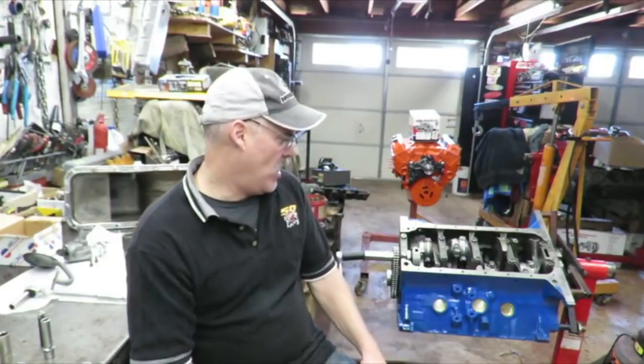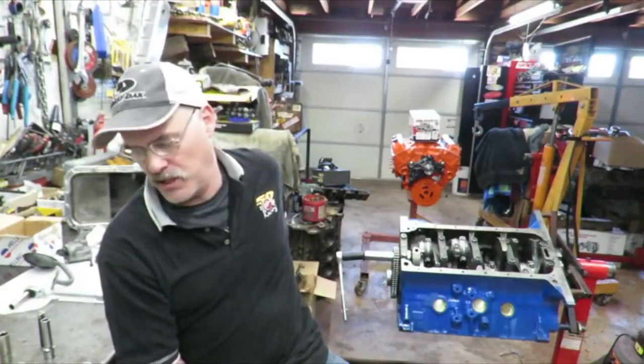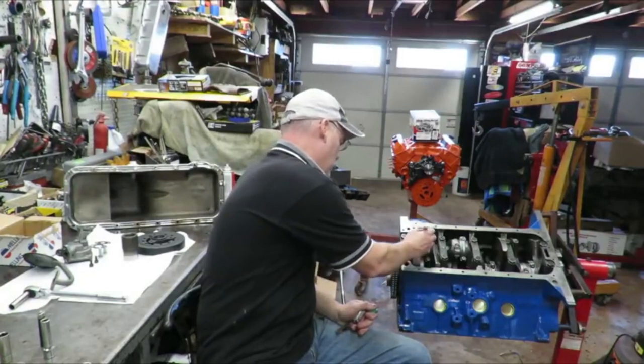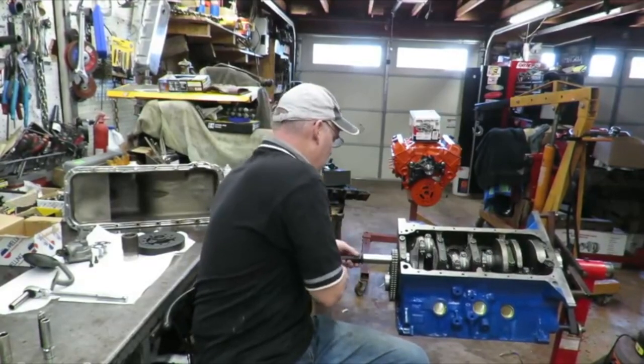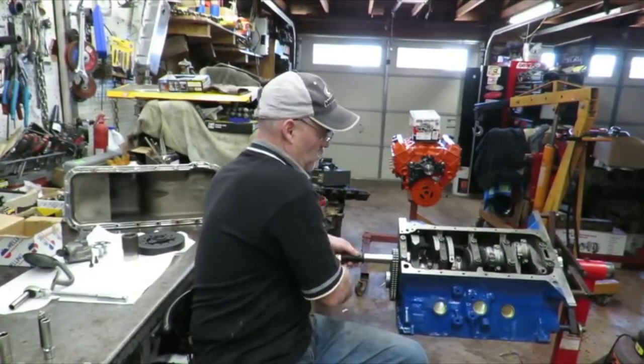Welcome back everybody — this is the next segment of the FE stroker build. I've been busy and I apologize to Michael Ryder, the engine owner, because he's been waiting. After I torque the bolts I take a paint marker and make a little mark on all of them — I'll come back, pull the bag off, see the paint marks, and know I torqued it. With a motor you've got to be 100% sure. Also, after you torque everything you want to rotate the engine and make sure you don't have anything binding. This one is perfectly smooth all the way around — it just turns really nicely.